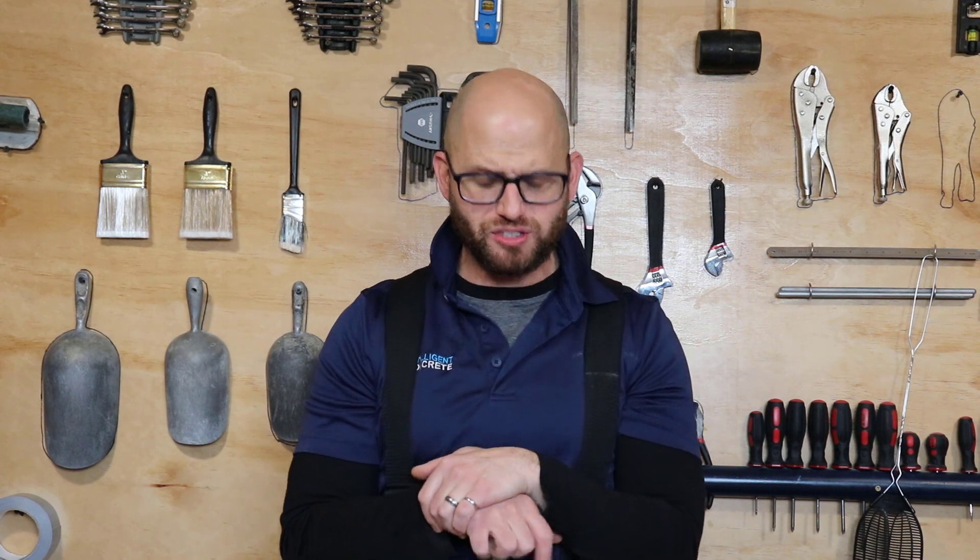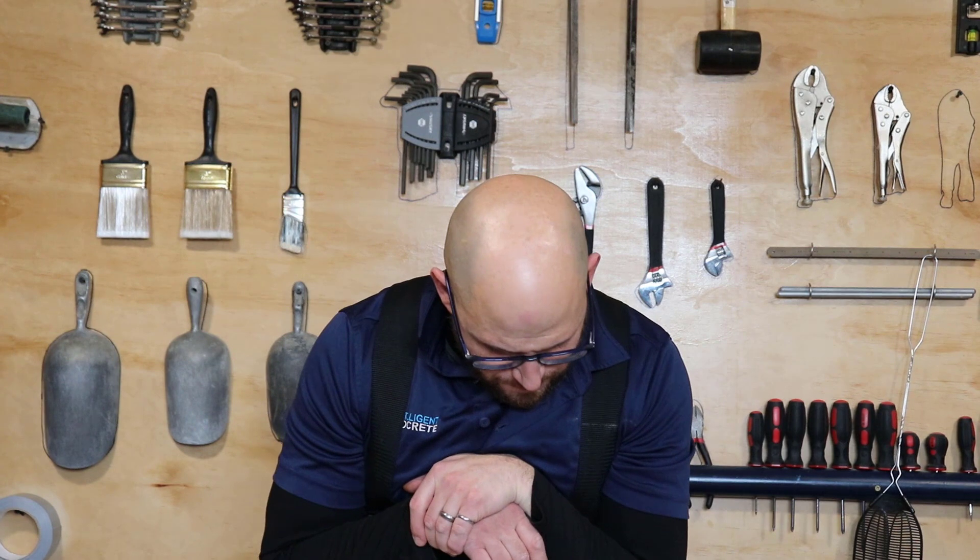Good afternoon, ladies and gentlemen. My name is Dr. John Belkwitz. I'm the director of R&D at Intelligent Concrete, where we specialize in bringing you the magical world of concrete. It's our Q&A Wednesday and we've got an awesome question from JC George 2010.